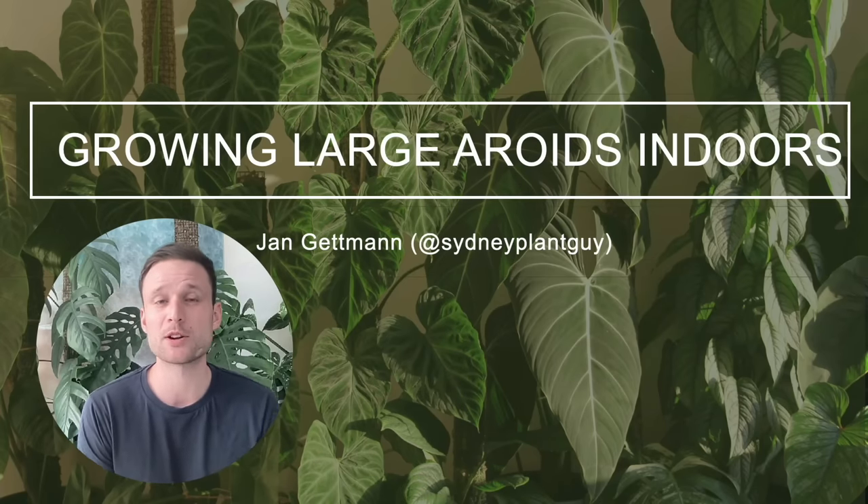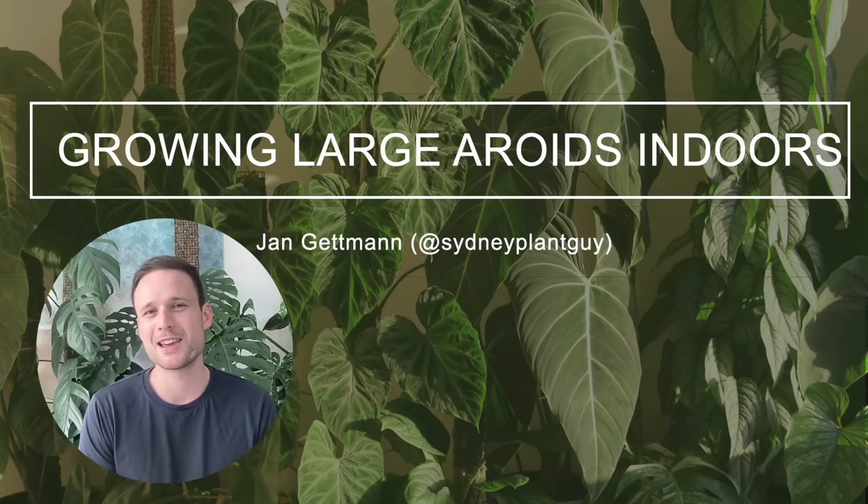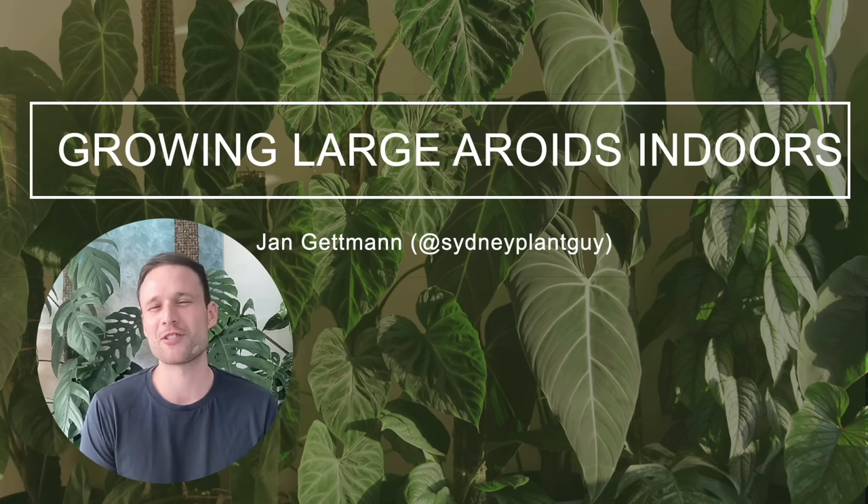A little bit about myself: I started my plant journey in 2019 and I very quickly fell in love with climbing monsteras and climbing philodendrons, and I set myself a goal to grow them into as large a specimen as possible within an indoor setting. Today's presentation is really all about sharing the experiences I've made over the last three years in trying to grow large aroids indoors.